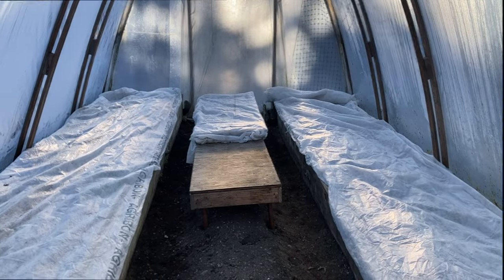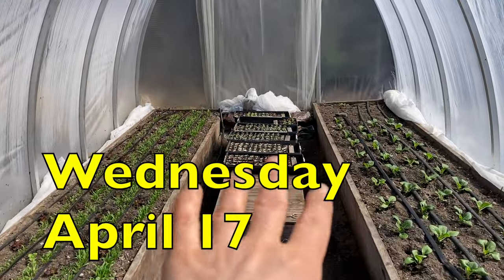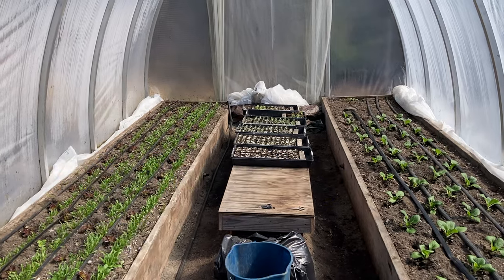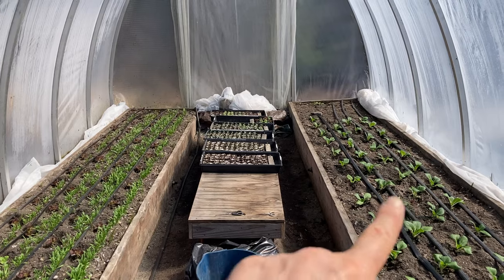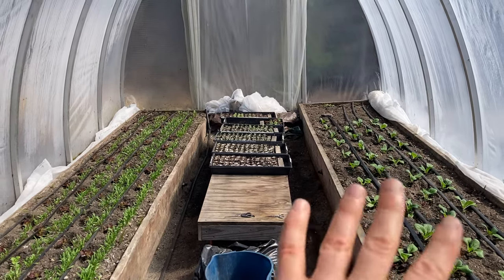I watered all the soil blocks in both greenhouses. Tomorrow I'm going to run the drip on all the beds. First I'll go through with the hoe and knock any tiny weeds that might be growing so they die in the sun today.